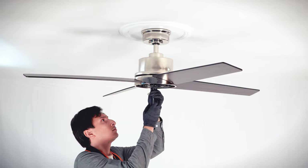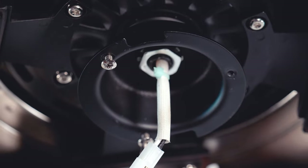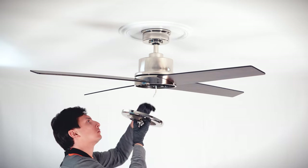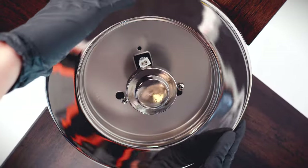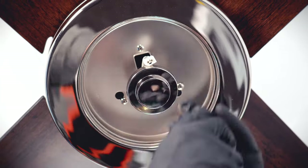On the motor's mounting ring, remove one of the light kit mounting plate screws and loosen the remaining screws. Bring the mounting plate up to the fan and pass the two pin wire connector through the square opening. Align and twist over the loose screws. Insert the removed screw and tighten all screws securely.